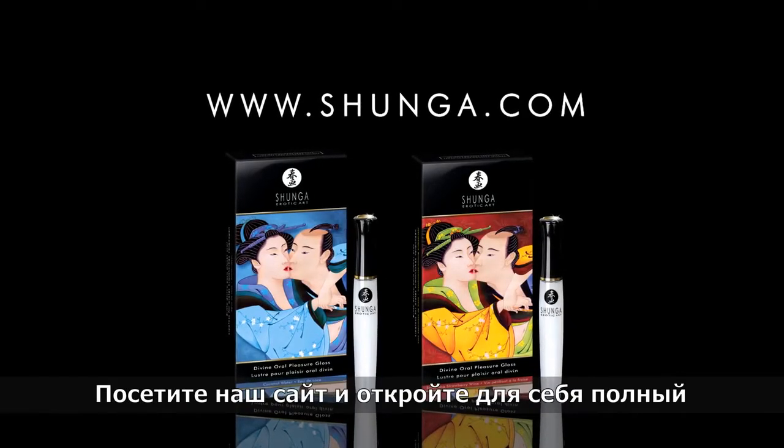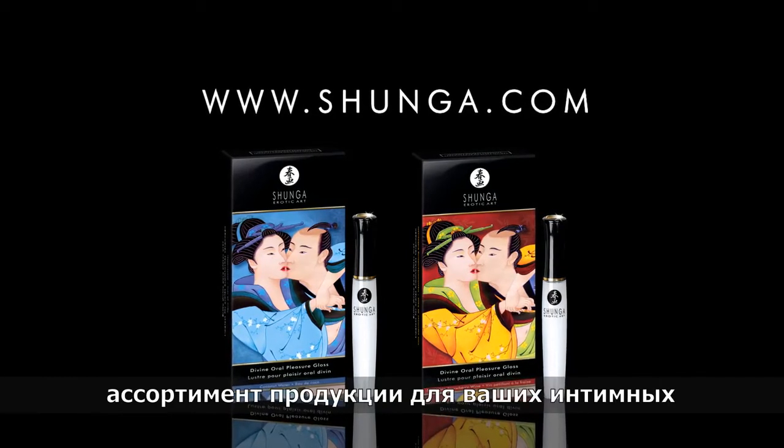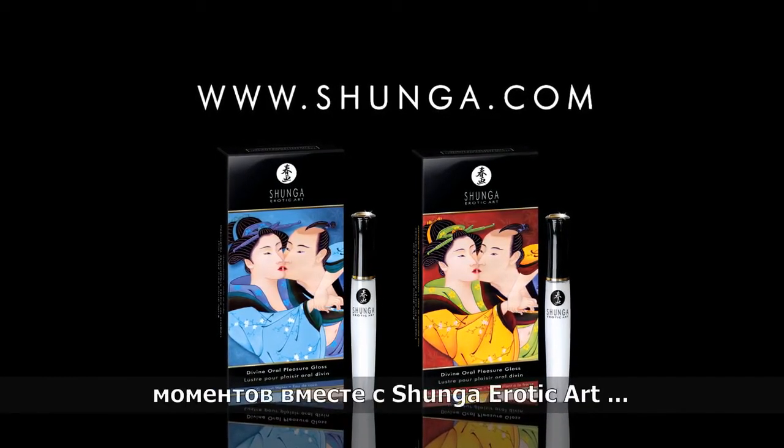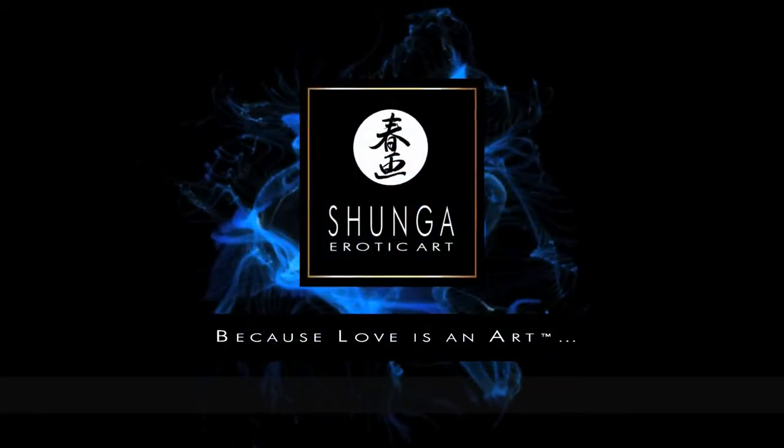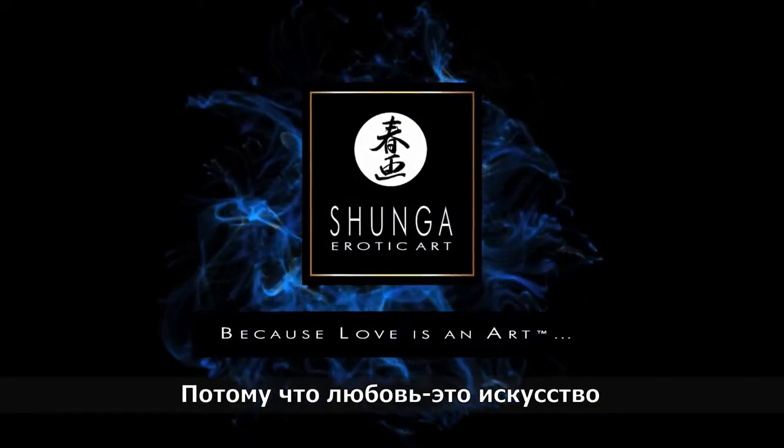Visit our website and discover the full range of products for your intimate moments, courtesy of Shangha Erotic Art. Because love is an art.